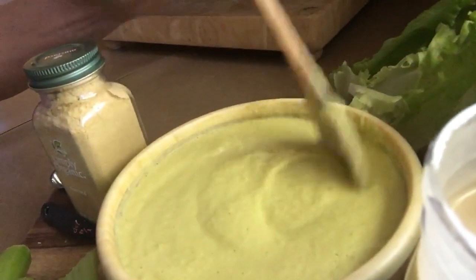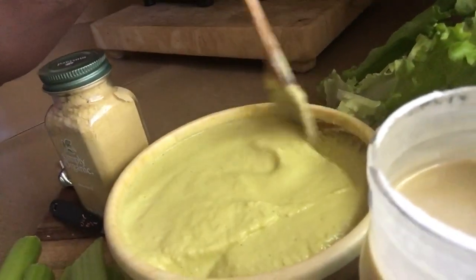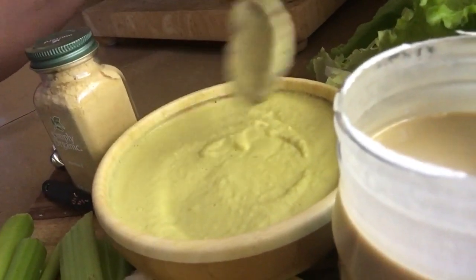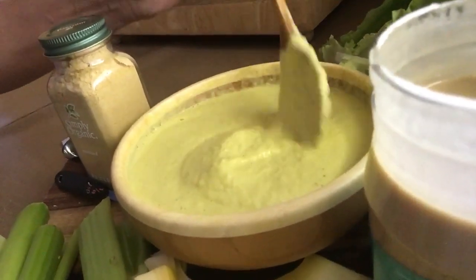If your dressings are kind of bubbly from the mixer or blender, you can put it on low the last little bit of time, which will get some of the air bubbles out. And as this sits, the air bubbles naturally go out.